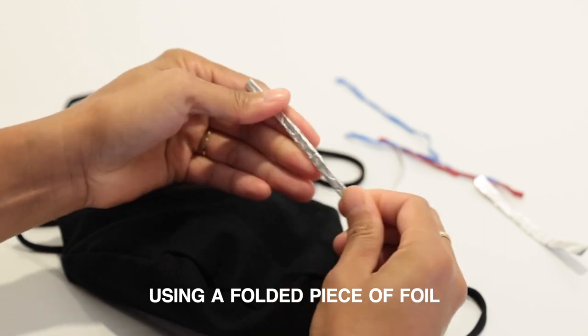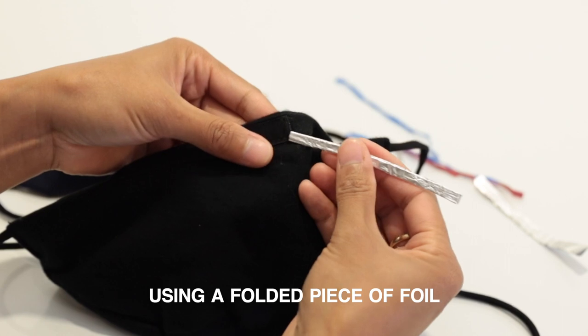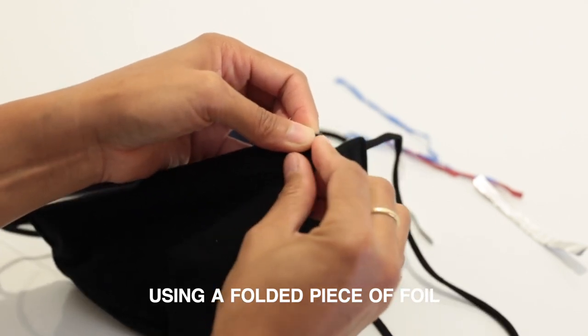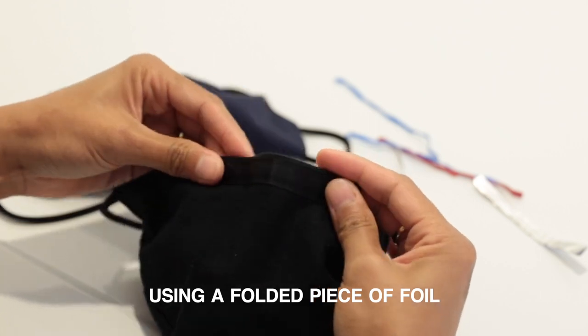Because the nose bridge slot on our mask is open, you can customize your mask for the ideal fit based on your unique face shape. It also means you can replace your nose bridge piece if it breaks or fails, without needing to buy a new mask.